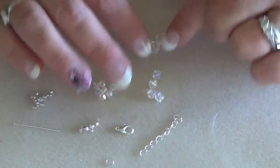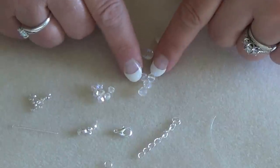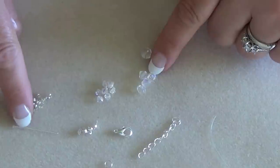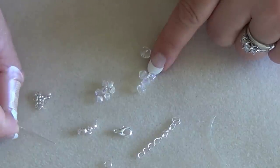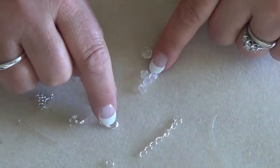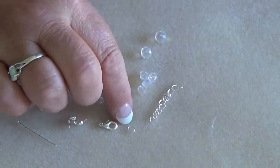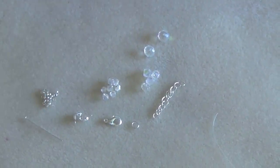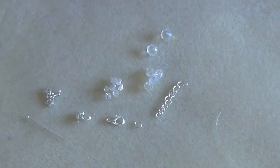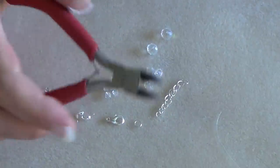For this you're going to need three 8mm rondelles or rounds, four 6mm bicones, seven 4mm bicones, 26 crimp beads, a head pin, two bead cap covers, a lobster claw (about size 10), an extender chain, and a 5mm jump ring. The tools you're going to need are needle nose pliers, round nose pliers, and cutters.